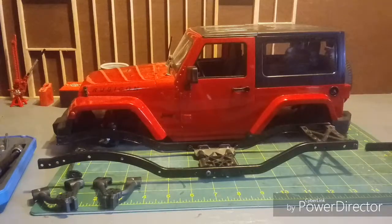Hi guys, Derek, Beach Mountain RC. We're back in the scale garage today, and this is episode one of the Ruby Red build. The reason I'm calling it the Ruby Red is because of the red Rubicon body that you see in front of you.